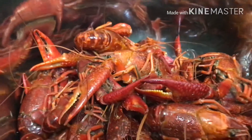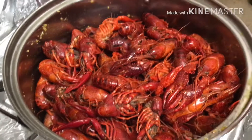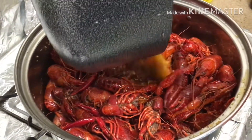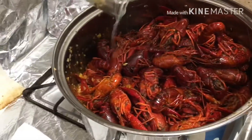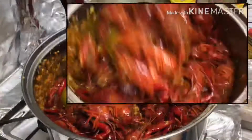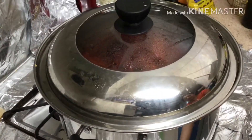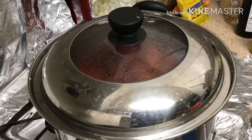In the large pot, pour your crawfish in and add all your sauce, then sauté for about five to seven minutes. Add the corn and just shake it up. Put the lid on, turn the heat to low, and cook for about seven minutes.